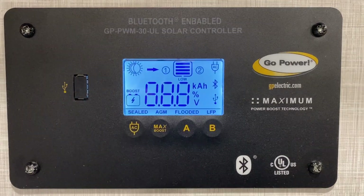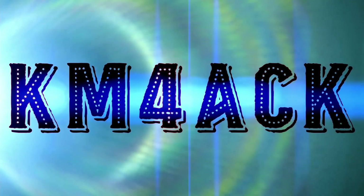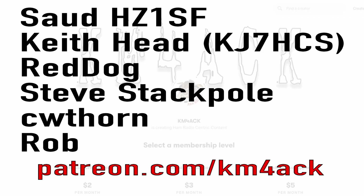Please tell me I didn't just let out the magic smoke. Stick around and we'll get right to it. Before we get going, I've got to give a shout out to my latest patrons over on Patreon. If you'd like to help support the channel, I'll leave a link to Patreon down in the description below.